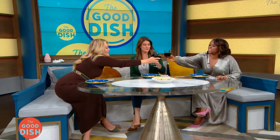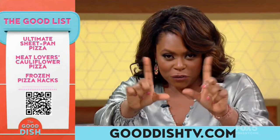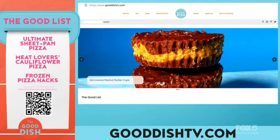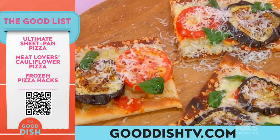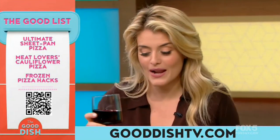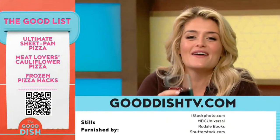We're back with our sheet pan pizza — delicious, crispy, and piping hot — plus some wine. Life is very good! A toast to you ladies — well done for such a good day of pizza, and Rocco, and wine. Now it's time for the Good List. Scan that QR code on your screen with your camera app and it will take you right to the recipes, shopping lists, and more from today's show. You can also head to gooddish.tv.com. On the Good List today: the ultimate sheet pan pizza for a crowd, cheesy eggplant pizza, and all the great recipes from today's show. Cheers to you — we'll see you next time for more good food and good dish!